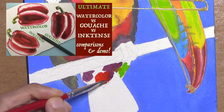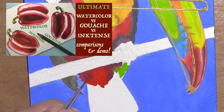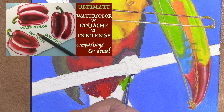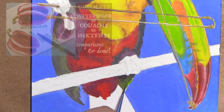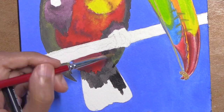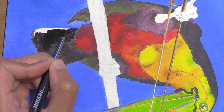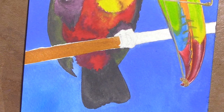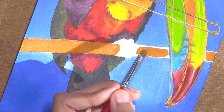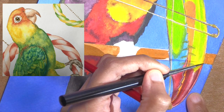Inktense and the Dr. Ph. Martin Bombay inks are my two waterproof mediums that let me paint in an acrylic style, and my fine watercolors and gouache are my non-waterproof mediums, which I love more for various reasons including that they're more vibrant. If you want to learn more about Inktense vis-à-vis watercolor and gouache, I have a long video just on that, as well as video playlists for those separate medium demos. Not such a big deal to follow the bead if it's all a solid fill black because black pretty much covers itself up and doesn't show hard edges.